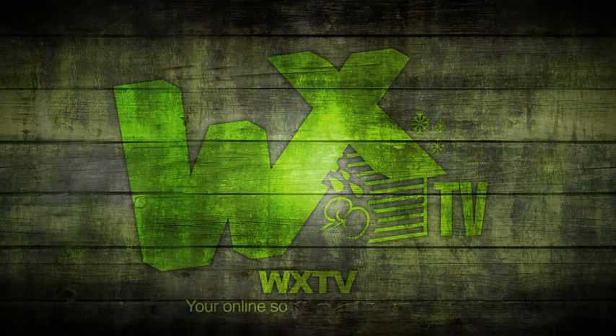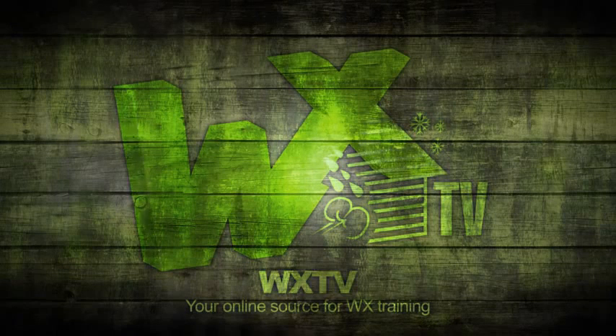WXTV — your online source for weatherization information, techniques, and expert advice.